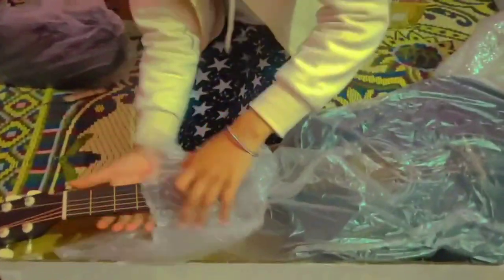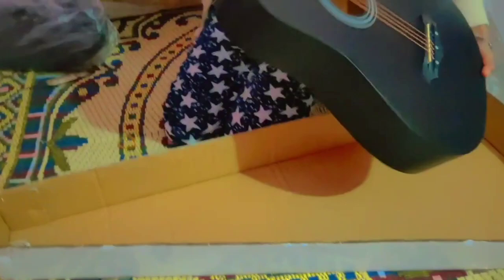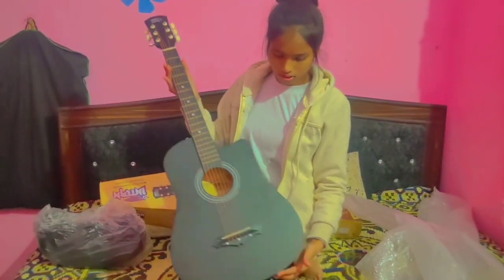I will show you. This is my unboxing. This is 6 strings. This is 18 frets. And this is why it is black.